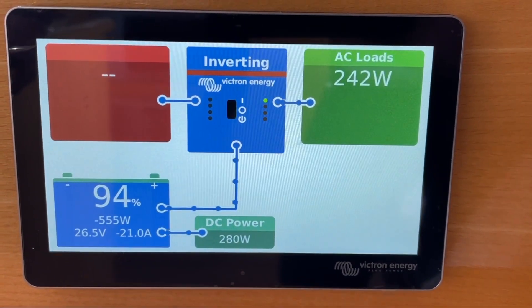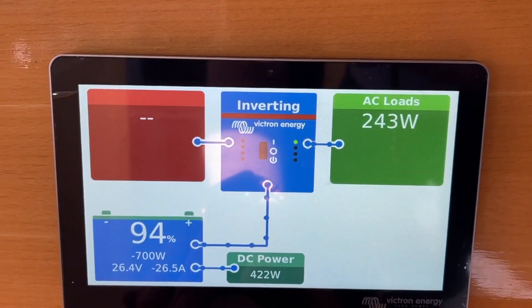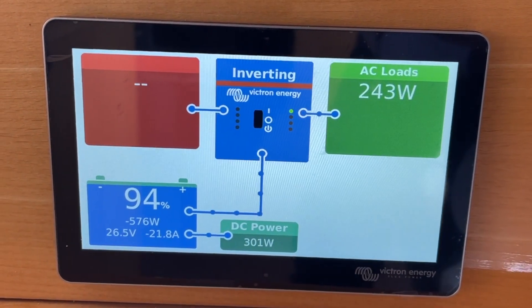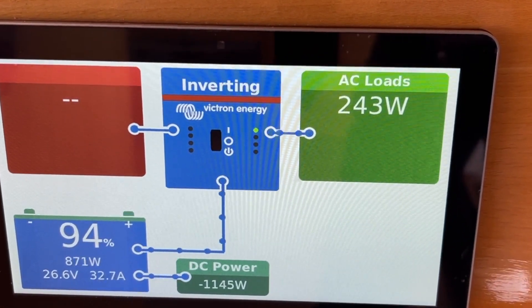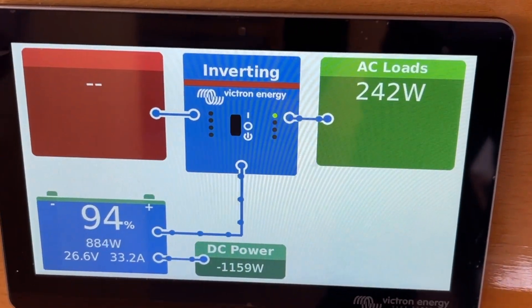What you'll see is we've got a delay — I've set the delay here at 15 seconds each side. So we're pulling 422 watts in DC power, and that's starting to decrease down. You see here we're doing around 1,200 watts now, and that's a net number — we've got 400 going out. It's doing about 1,500 to 1,600 watts at the moment, and we're still just at idle.